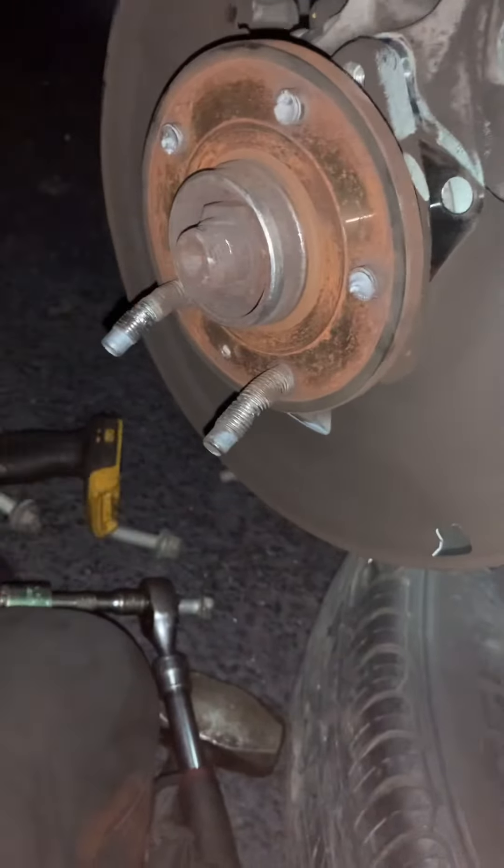You want to get this axle nut off so you can actually take this off. The axle nut is what's holding it on. It might be best to spray it down with a little penetrating oil. They say don't use an impact on this, so I'm going to try to use a breaker bar. The last couple of ones I used the breaker bar and it works.